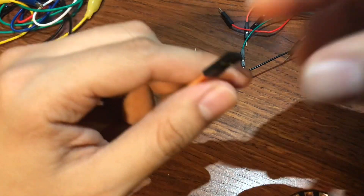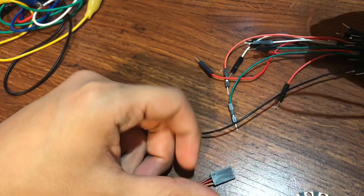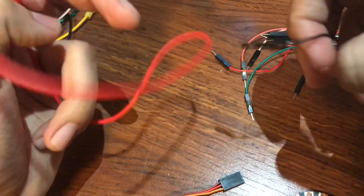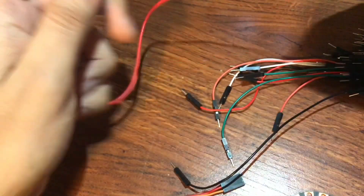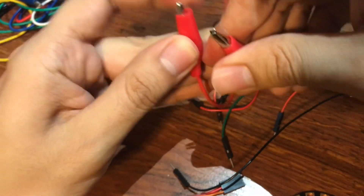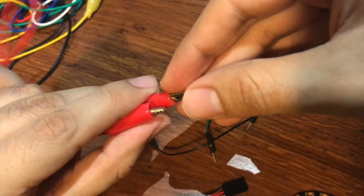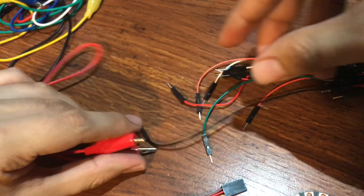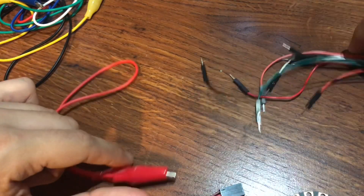To start off we're gonna connect something to each one of these wires. I was looking to see if I had any with an alligator clip on one side and a pin connector on the other side, but I couldn't find any, so I'm gonna have to improvise. If you can get one with an alligator clip on one side and a pin on the other, that works best.